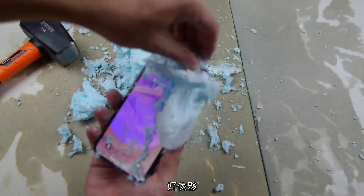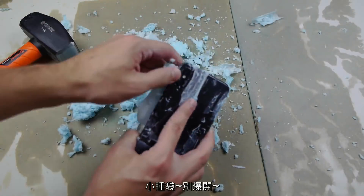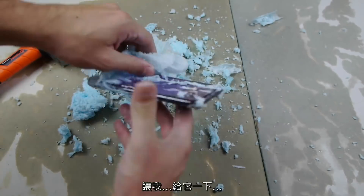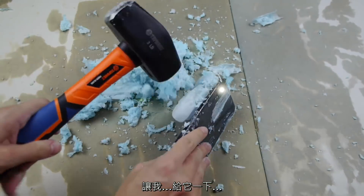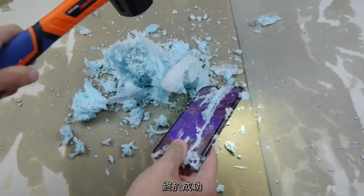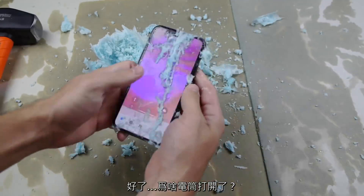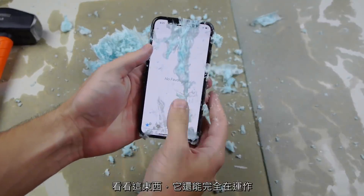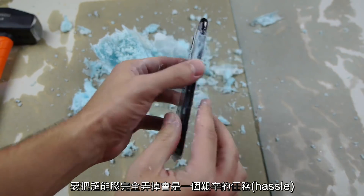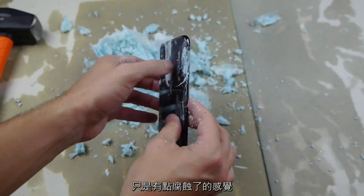There you go — oh, there is the phone! Please don't pop any more sleeping bags. Okay, why did the flashlight turn on? Look at that guys, it's all still working! It will be a hassle obviously to take all this superglue out, but look at this — beautiful condition, just a little rusty here.